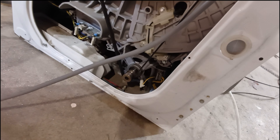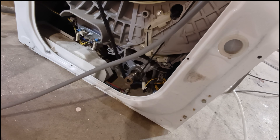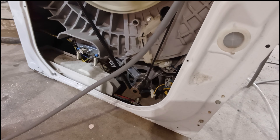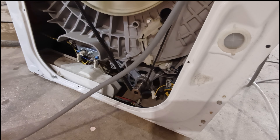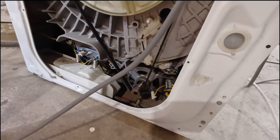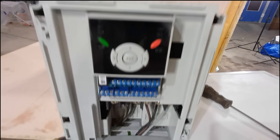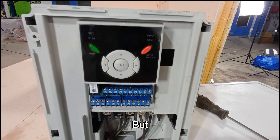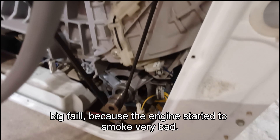Please, please start. It's still running! Okay, it's still running. The idea with the inverter didn't quite work. I don't know what options I had to adjust there, but this was almost a big, big fail, because the engine started to smoke very bad.